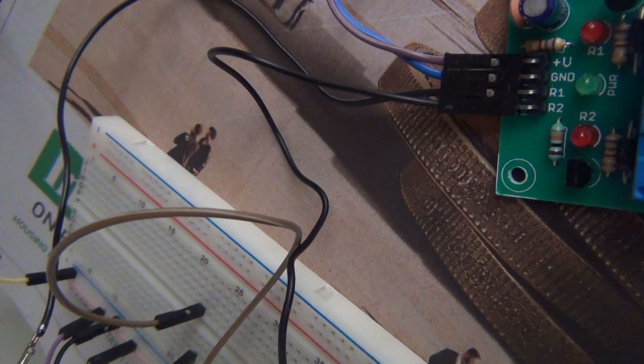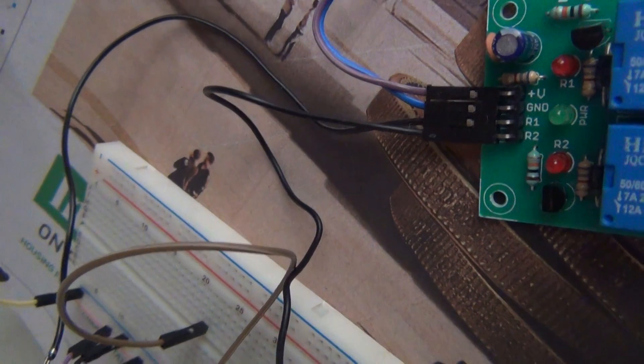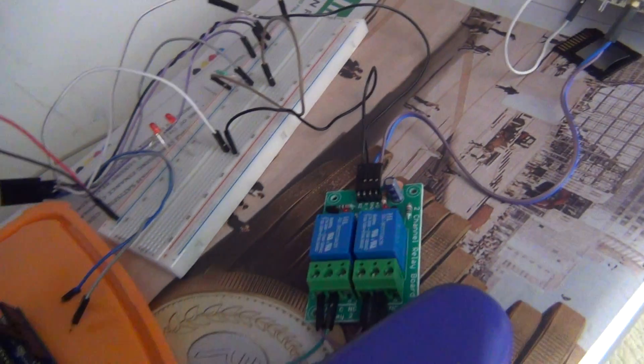I will later explain the schematic diagram showing how the connection is performed. That's it — hope you enjoyed. Thank you for watching.